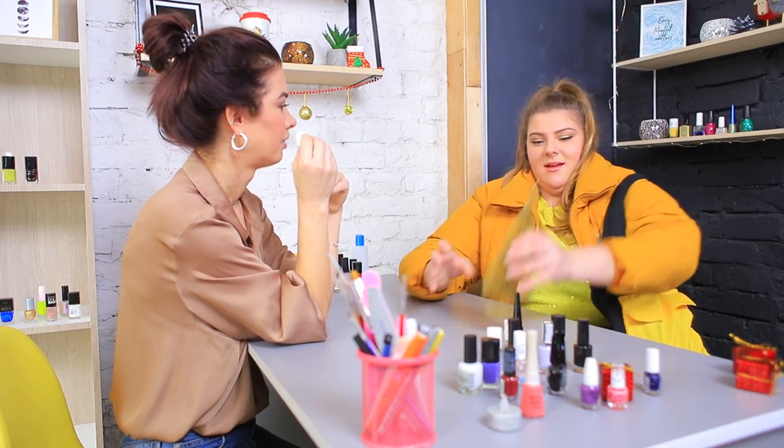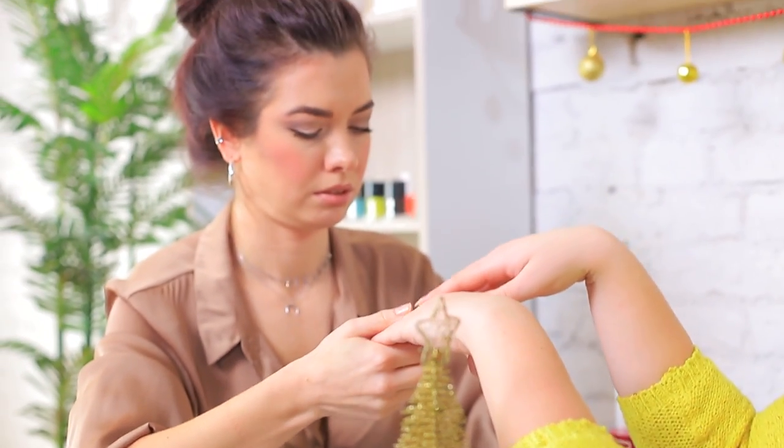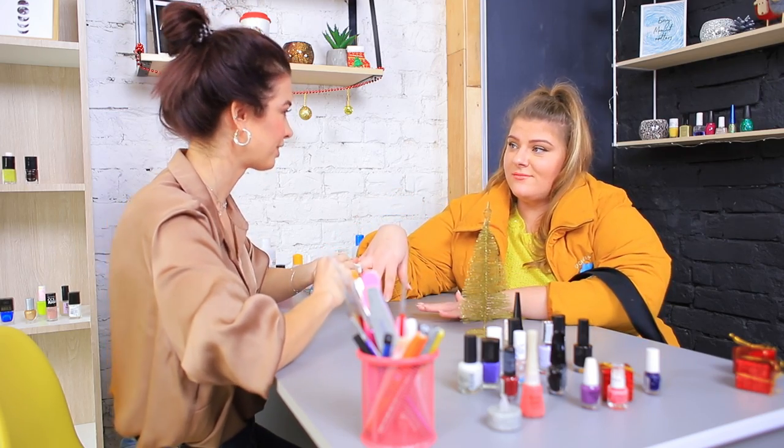Hello? Please decorate my Christmas tree — I mean my nails! I completely forgot about getting a holiday manicure!